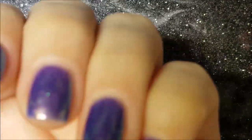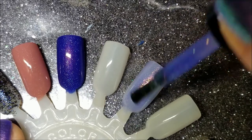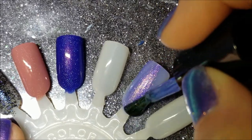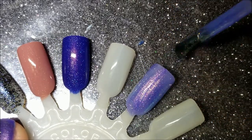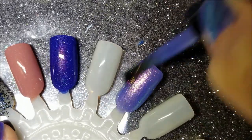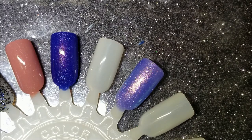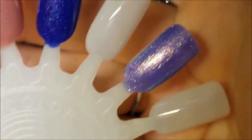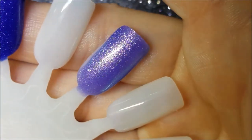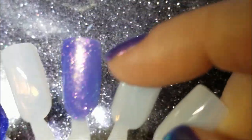I actually have three coats on my nails because I wanted to give it more dimension, but give me a moment and I'll put the second coat on for the swatch. I did a slightly heavier second coat — I'm only doing two coats on my swatch. And there it is — two coats of House on Haunted Chill from Bees Knees Lacquer.